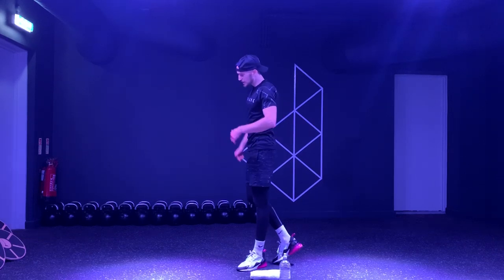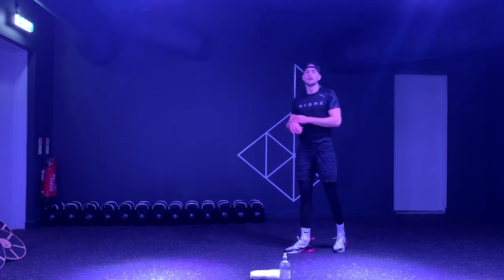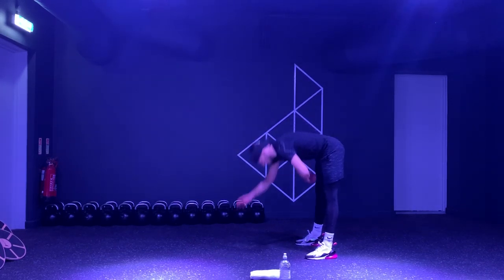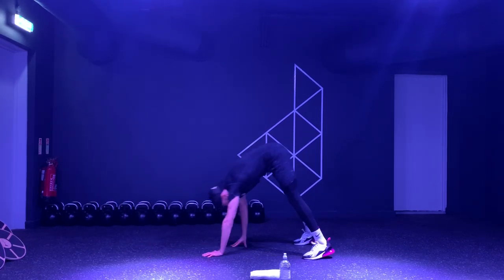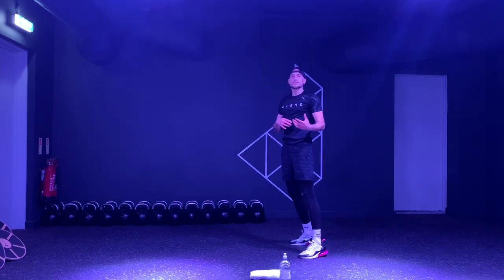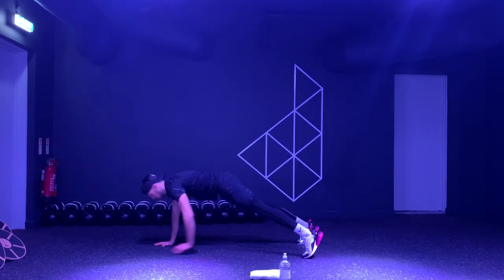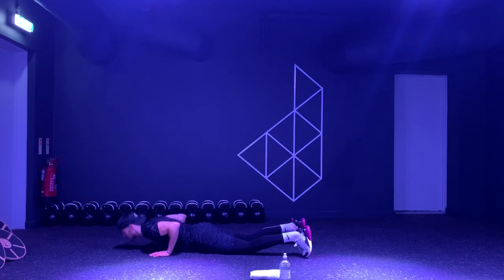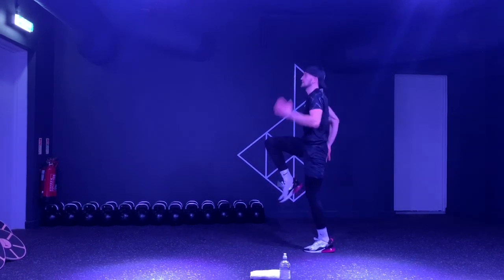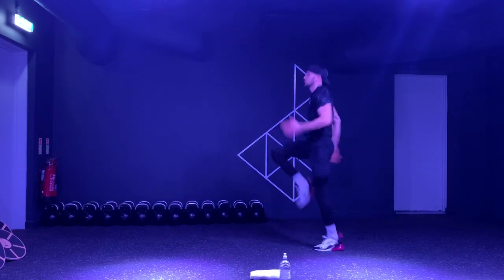We're going back into those walkouts — as promised, let's make it a little bit harder. We're going to add one press up at the bottom before you walk yourself back up and give me those eight high knees. I want you to try and really give all the energy into the eight high knees. One, two, three, four, five, six, seven, eight.